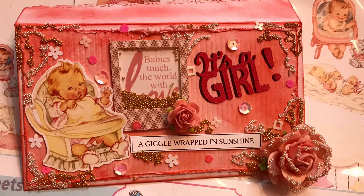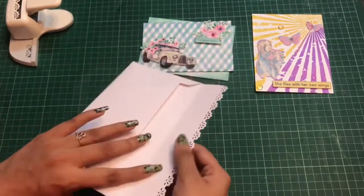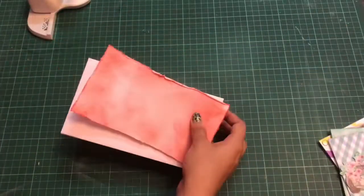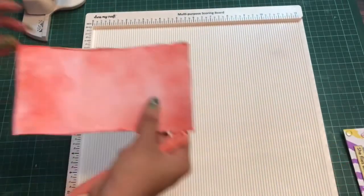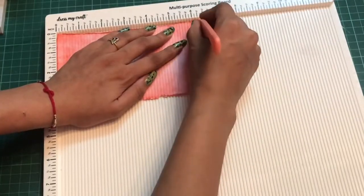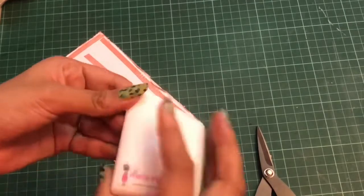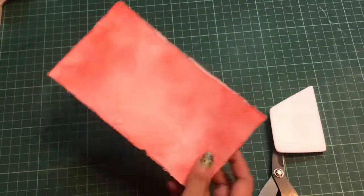Now let's start making the envelope. I've created the envelope base using the Dress My Craft scoring board, and on the back side I used the Daisy Border die from Dress My Craft. I took another cardstock, distressed it slightly smaller in size, then placed it on the scoring board and scored vertical lines to create a nice texture. I applied red tacky tape on the background and pressed it down using my Ergo Bone Folder from Dress My Craft to ensure the adhesive is well bonded.